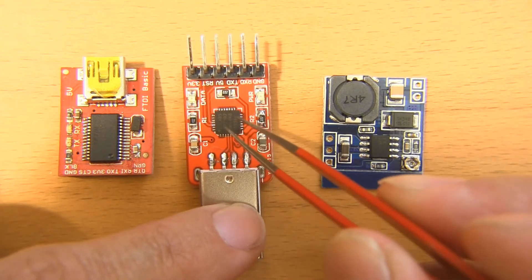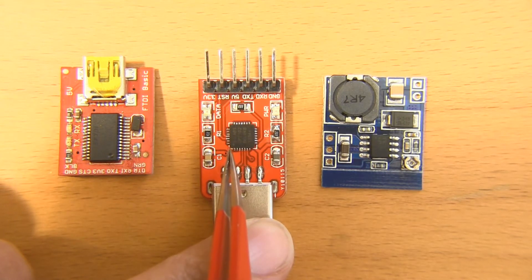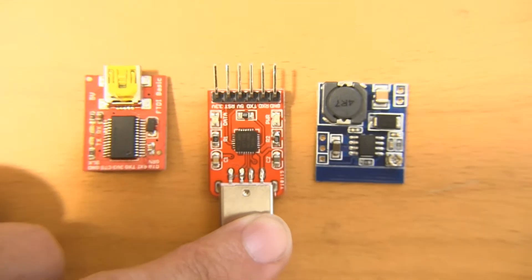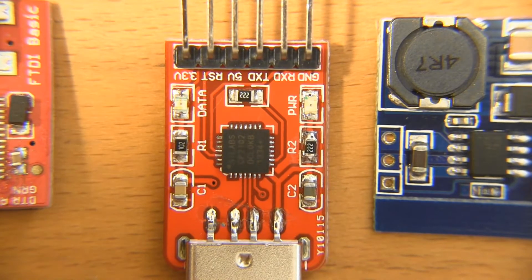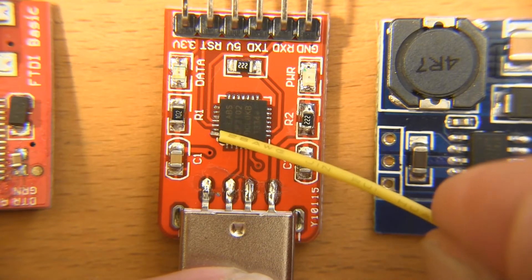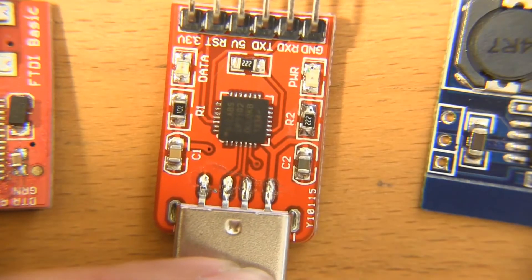There is one problem that's going to hold this back, at least initially, but it's pretty minor. The DTR pin — this corner here is pin one, and the leftmost pin on the top is the DTR pin — it's actually not broken out. That's a problem for Arduino, because there's no way to send a data transmit ready signal to the controller to know that it's ready to go. What I'm going to do is solder a wire in right there, then crimp a header pin on the other end, and that will break out DTR and we'll be off and running.